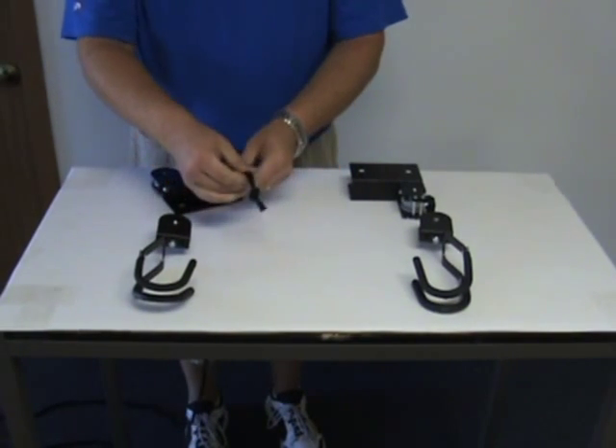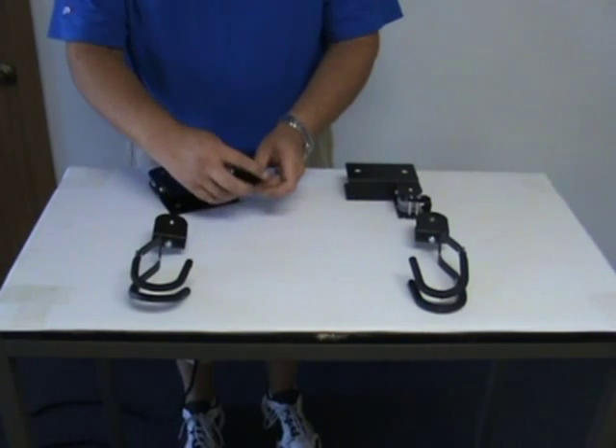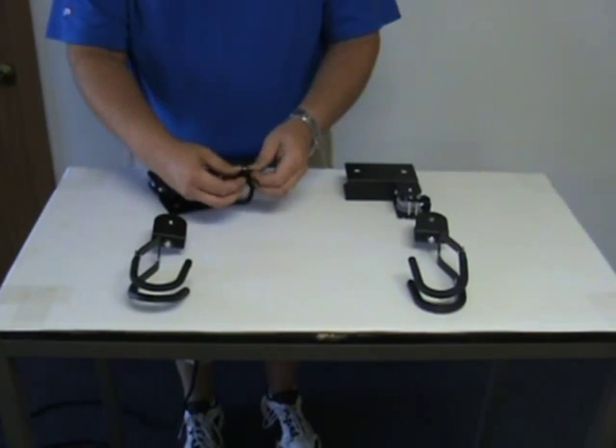Make sure on your second knot that it goes over the first knot you created to create a nice big knot so that the rope won't pull through the hole.